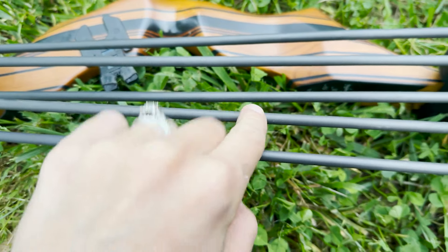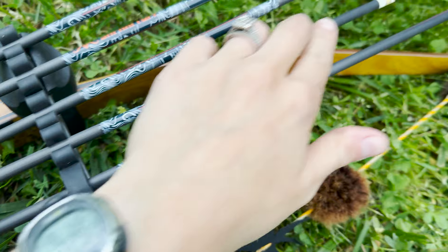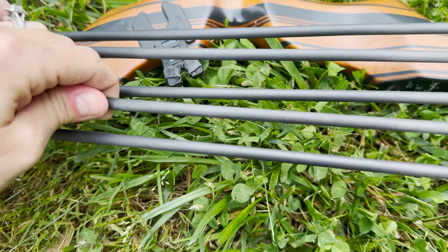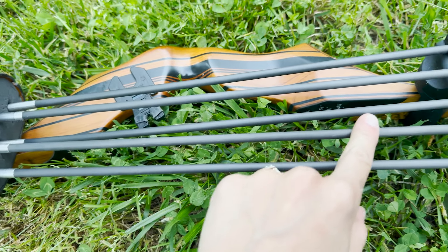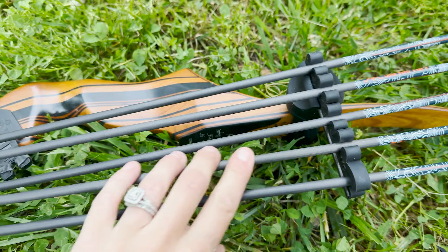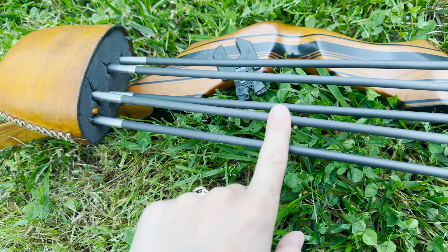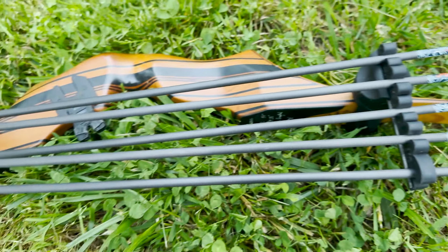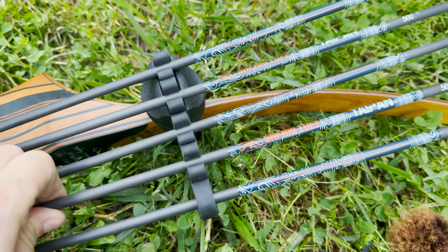I checked over this arrow super well, tried to feel for any cracks or scratches — it's perfect. I checked all the way down and also flexed it to see if there are any hidden cracks. Nothing at all. I mean, I could shoot this into a cinder block, but any carbon arrow is going to break if you shoot it at something stupid hard like that. Durability seems excellent just from the little tests I've done, though it's only day one with these.